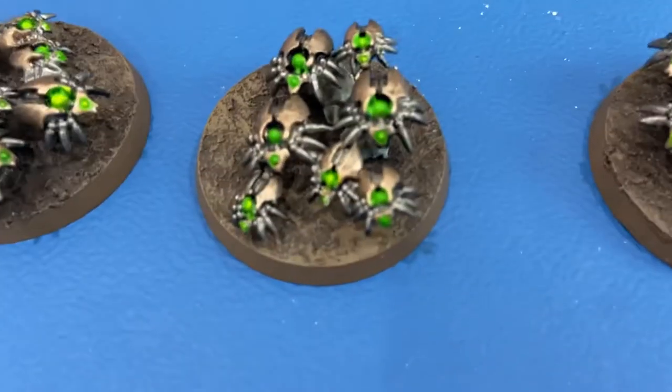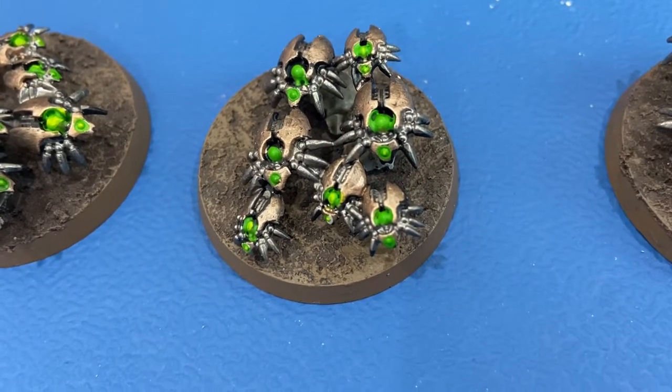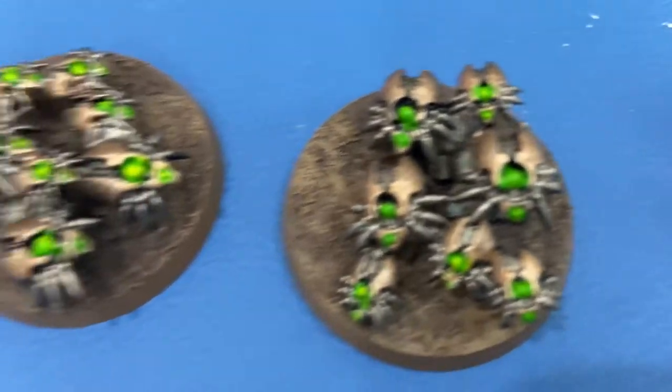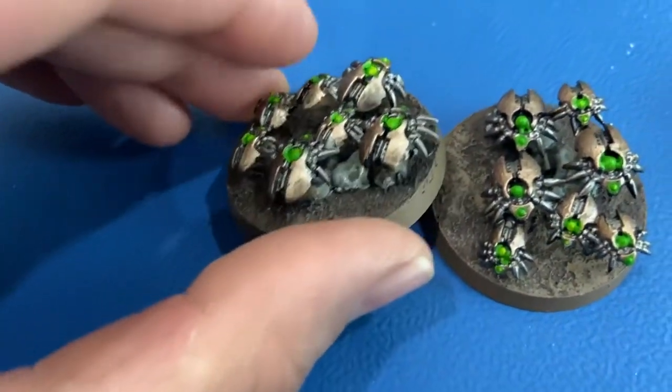That's essentially the colors. For the shades, I shaded everything down with Nuln Oil on all the metallic parts to darken up those recesses and make it all pop. So that is what we did.